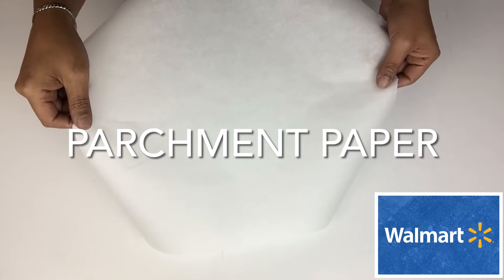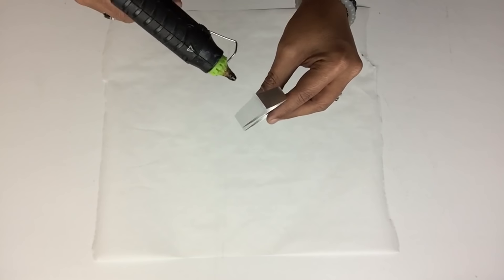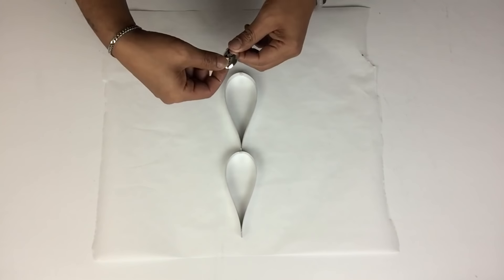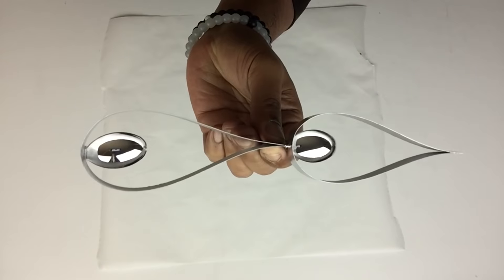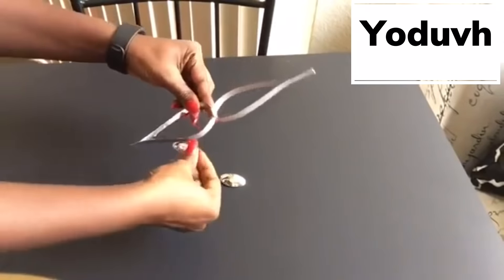For the first design, here's how Udif took her spoon heads and glued them on. For my first design, I used parchment paper to lay the design on so it won't stick to the surface, then started gluing my spoon heads on. I found gluing the spoon heads this way was the easiest for myself, but you do what's easiest for you.